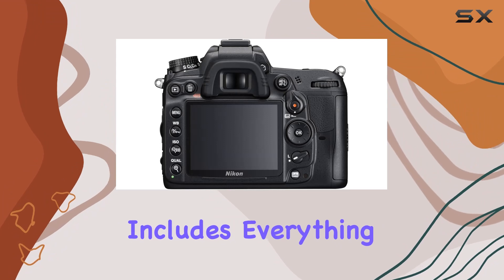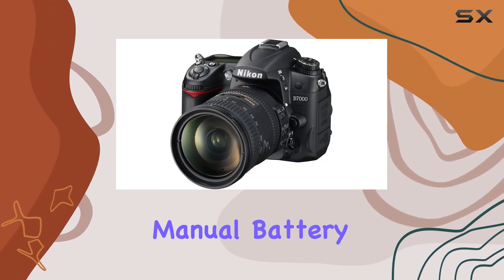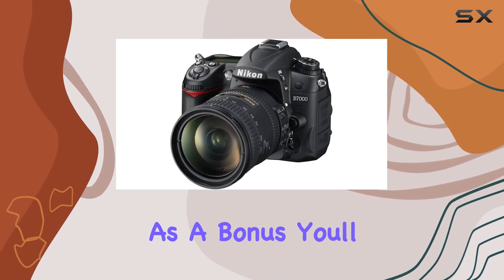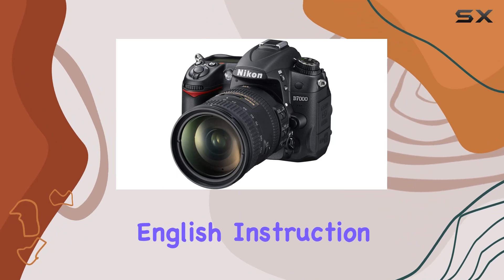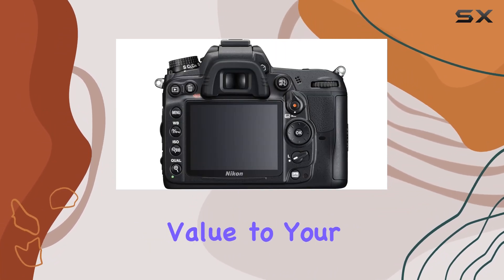In terms of accessories, the package includes everything you need to get started: the camera body, standard lens, manual, battery charger, battery pack, owner's manual, and a handy strap. As a bonus, you'll receive the English instruction manual CD-ROM and a camera maintenance 3-piece set, adding extra value to your purchase.